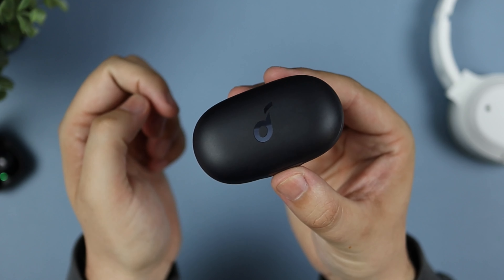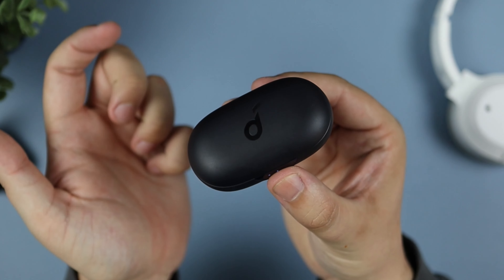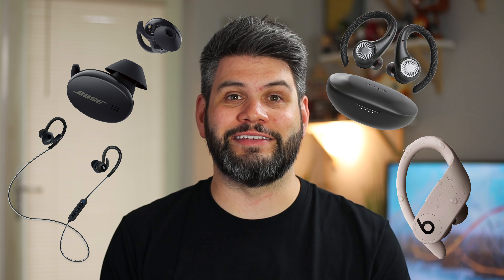Starting off with the design and the case: around the back you have the USB-C port and the pairing button, product details on the bottom, and the Soundcore logo on top. The front has a physical button to open the case, which doubles as a place for LED lights to show the battery level. Once you pop the case open, you've got a nice frosted design on top, a glossy interior, and then the earbuds themselves.